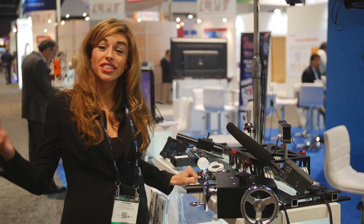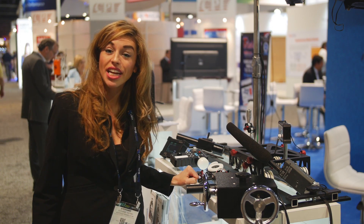Hi guys, welcome to the NAB Show 2017. Today we are presenting the latest products from Maxi Crate.